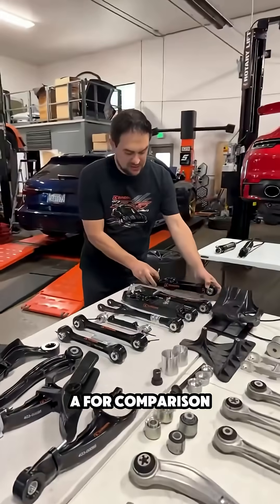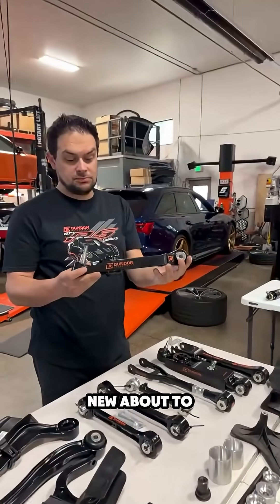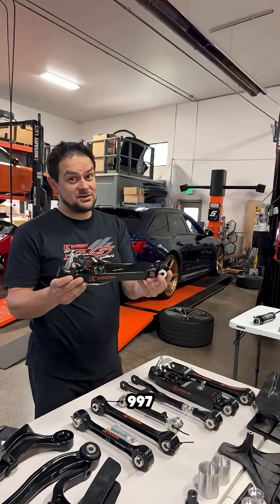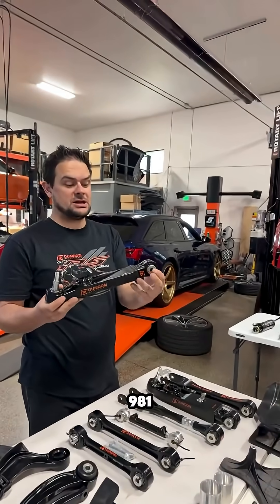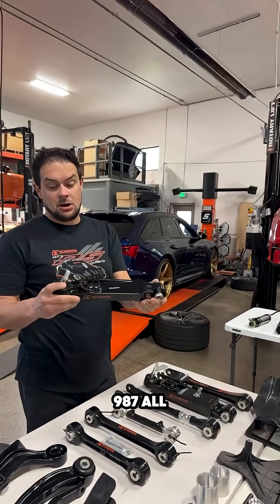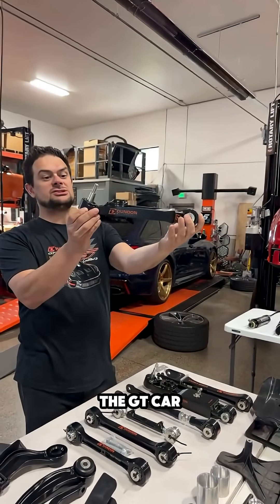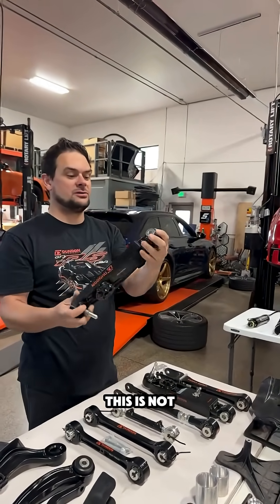This is a comparison for those of you — this is our new one, about to be used for this. 991, 997 — all the way from the 996, 997, 981, 987, all the way up through 991. Front lower control arm, caster puck, adjustable. This is not the GT car one — it's a single-shear ball joint.